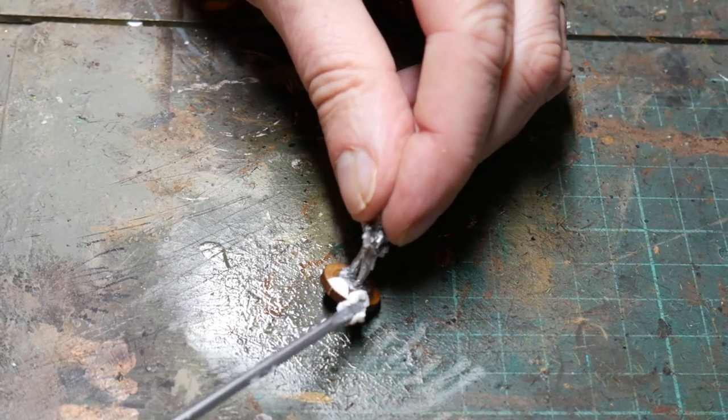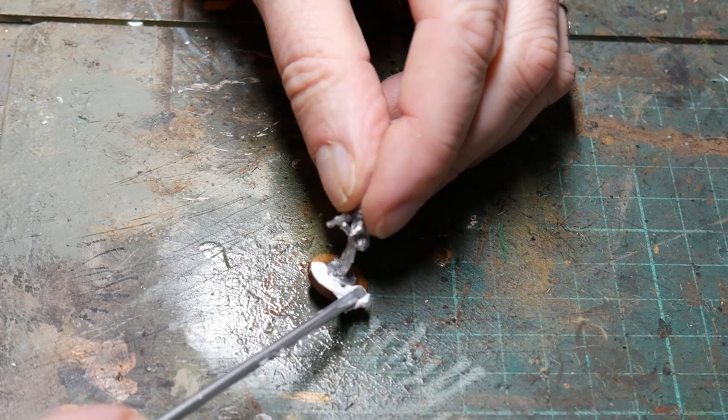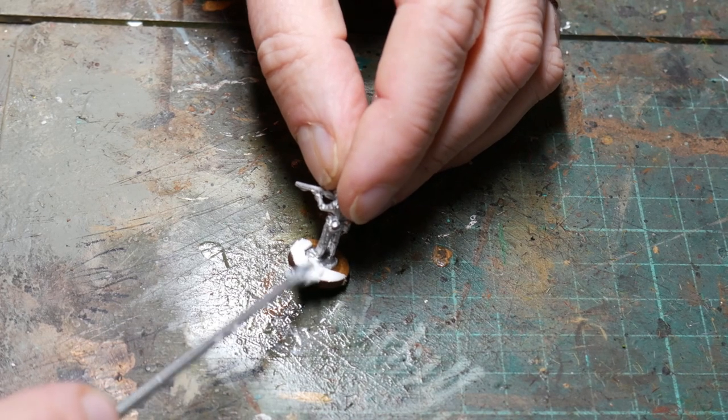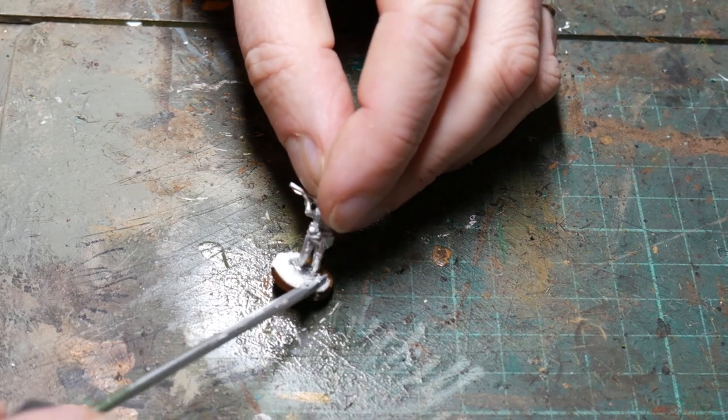This is a cheap one I bought locally, but any filler type material will work. Using a flat headed screwdriver I ensure that the base of the figure is covered by the polyfiller, making a smooth transition on the base.